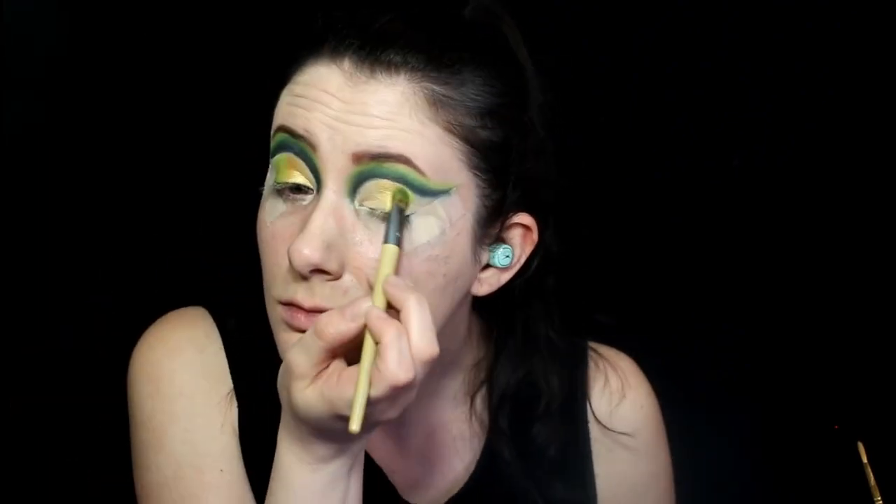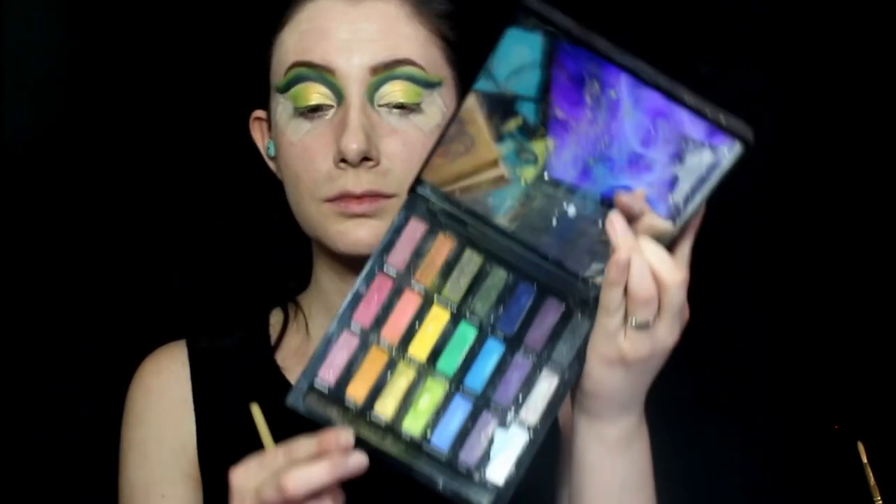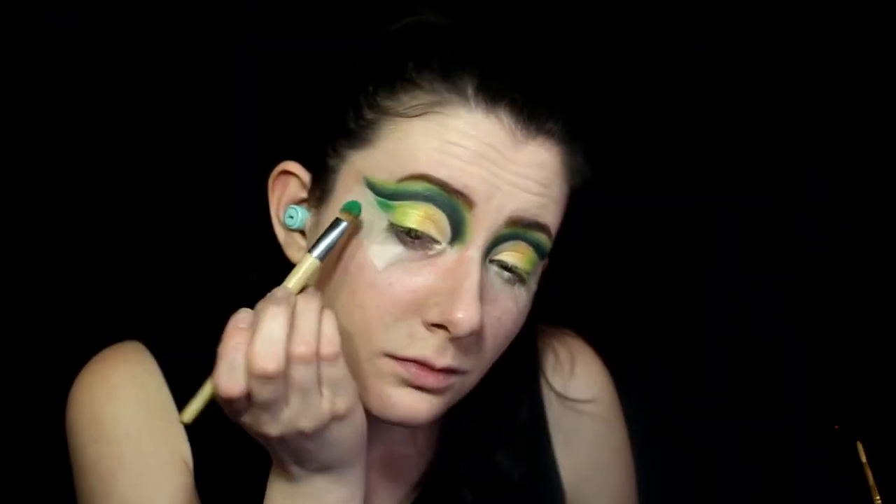Next, I'll be using the same very light shade of green that we used before to blend in with the gold. And finally, using the same kind of medium bright green shade for the outer corners.